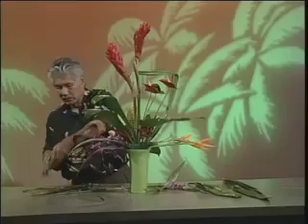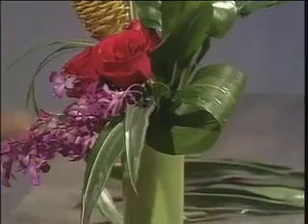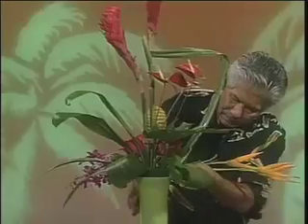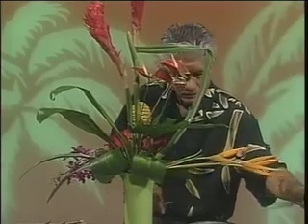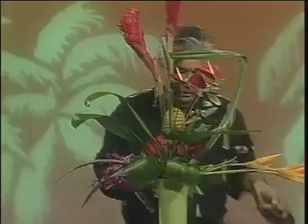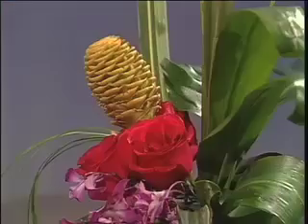Just a couple leaves in the back — I'm rolling the leaves and piercing them. Those leaves will help hide the foam. Just roll the leaf over, pierce it through, and you have that nice little ribbon-like effect. And that completes the arrangement.